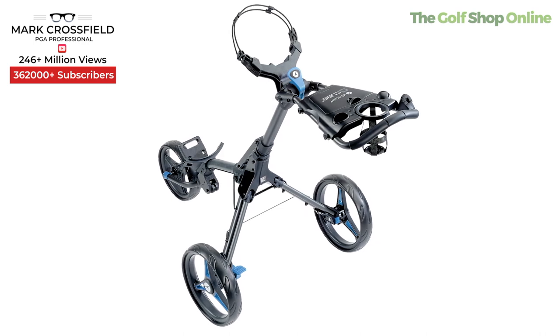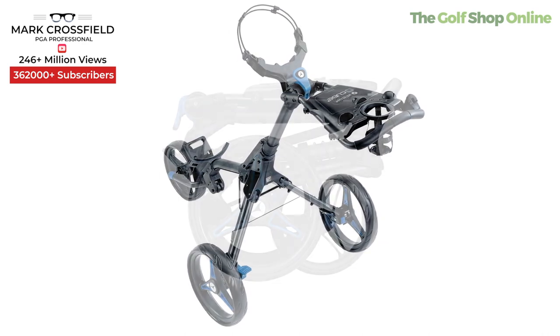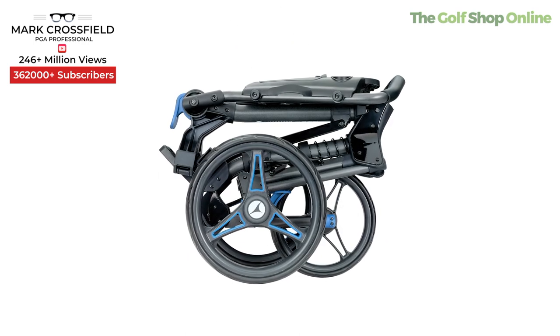Let's take a closer look at the Motocaddy Cube Push Trolley. This thing's lightweight, comes in at 6.8 kilograms. It's compact folding — up to 40% smaller, they're saying, than traditional push trolleys. That's pretty impressive.